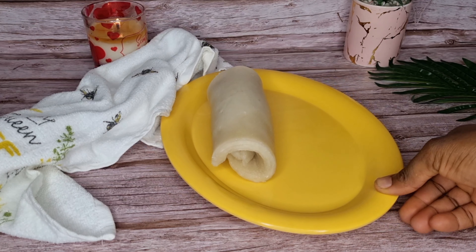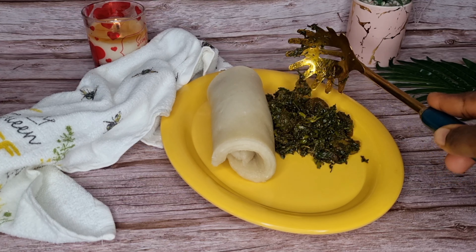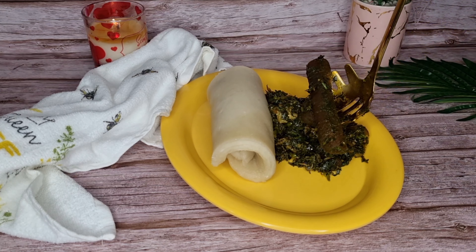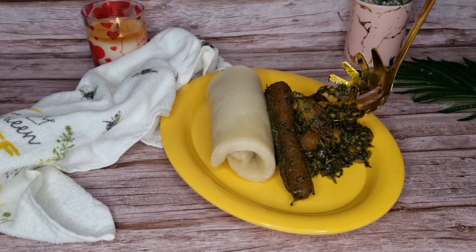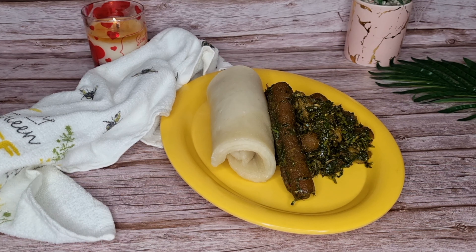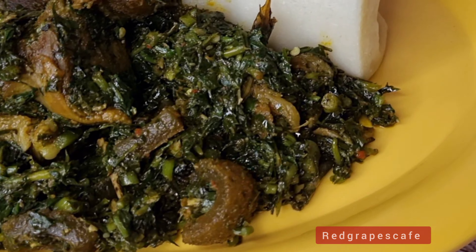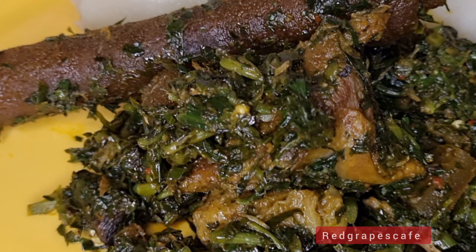Go ahead and serve yourself — give yourself that treat that you deserve. Guys, this is me about to devour this. I'm going to prepare mine with some more. Before I go, thank you so much for sticking with me and for watching. I see you repost my videos — I couldn't have done this without you guys. Please don't forget to subscribe, like, comment, and share with your loved ones. See you again in my next video — thank you for watching, bye!